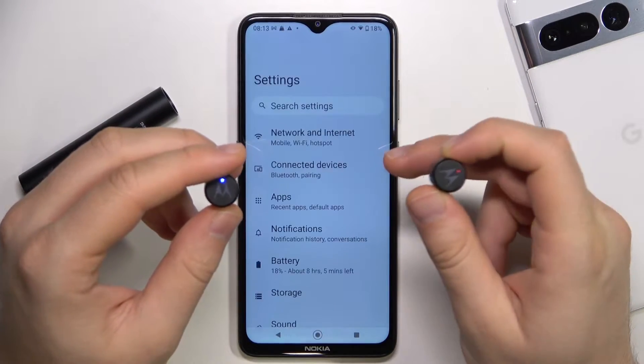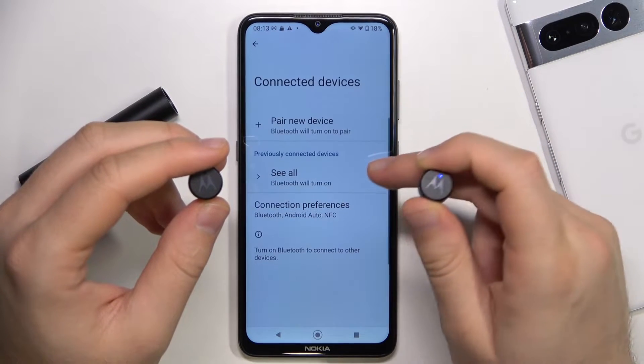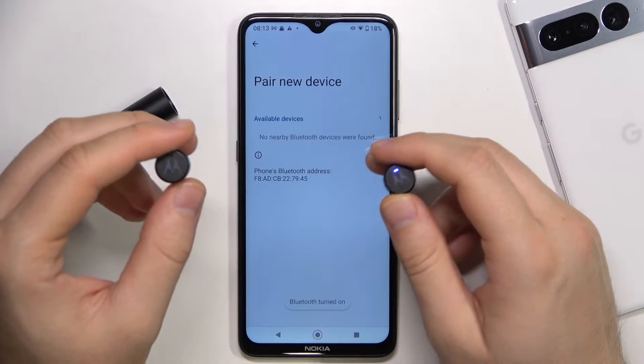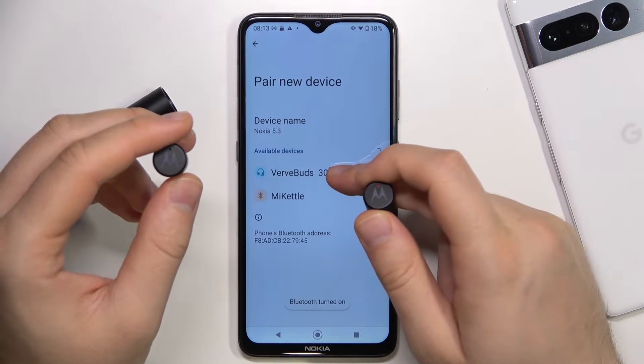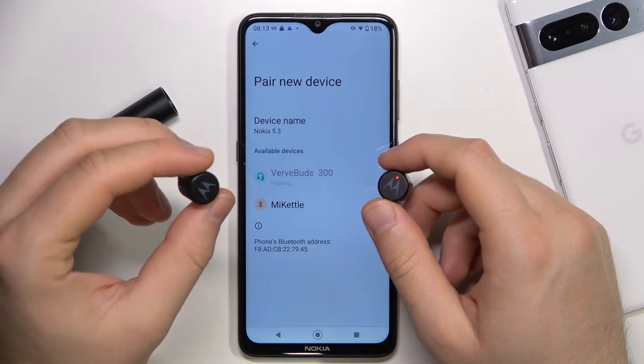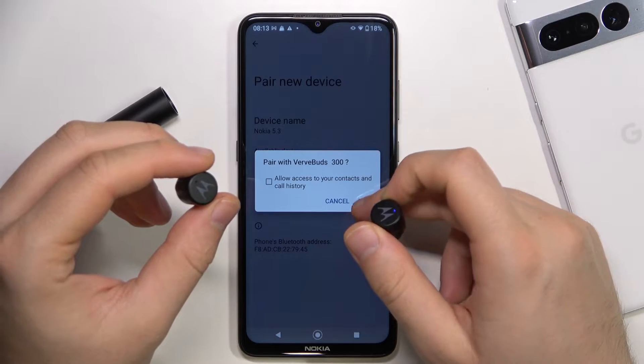So we have to open the settings on our phone and go to Bluetooth. Go to Pair New Device, select BUDS, and accept the pairing request.